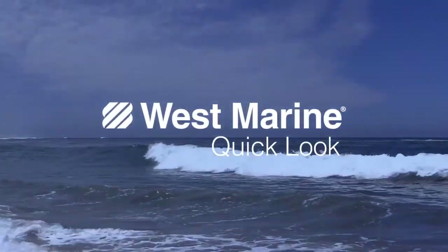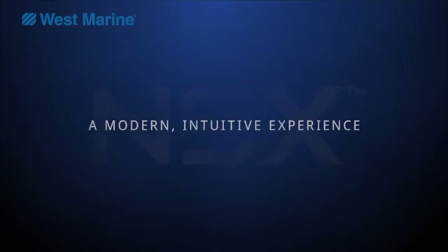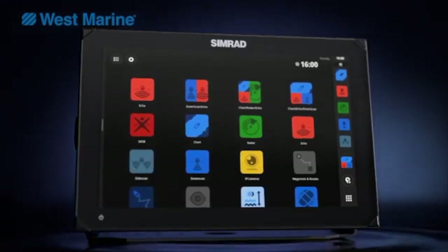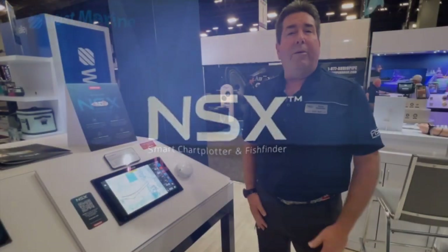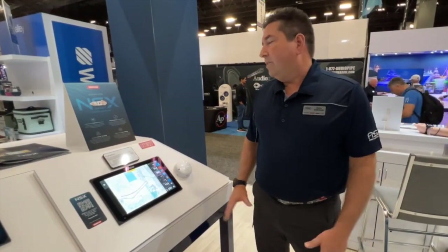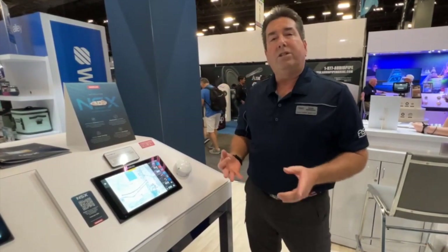A world of Simrad technology at your fingertips. NSX pairs a modern interface with crystal-clear visuals to deliver a whole new intuitive experience. Today we're going to talk about the new Simrad NSX. It is a brand new product — we're not redesigning anything we have previously. It comes in 7, 9, and 12 inch.